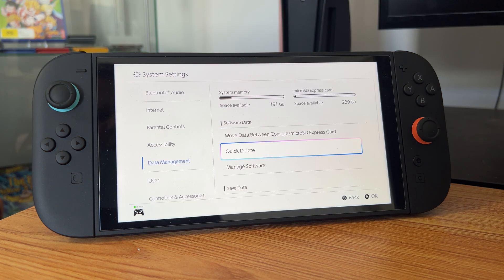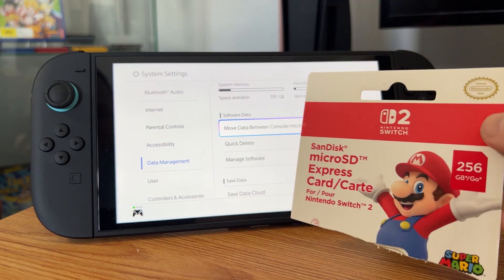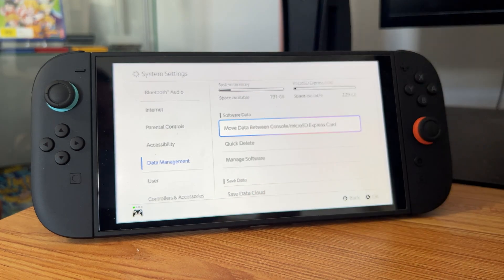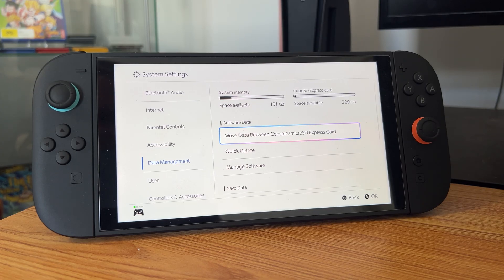So yeah, that should be pretty much everything you need to know about micro SD cards with the Nintendo Switch 2. If it is worth buying — I think it is worth buying for that extra storage, especially if you have a lot of games on your account. Overall I think this is everything you need to know for now. Thank you for watching, like and subscribe to see more.